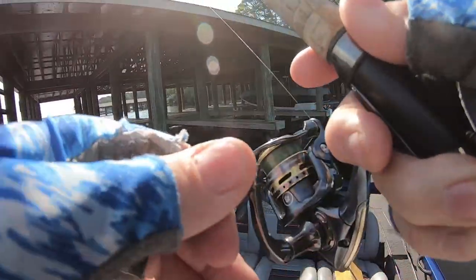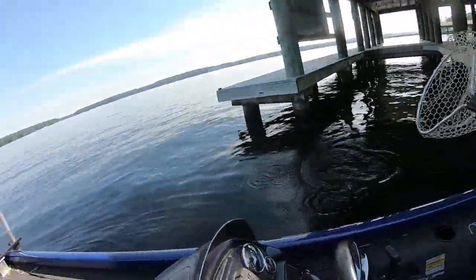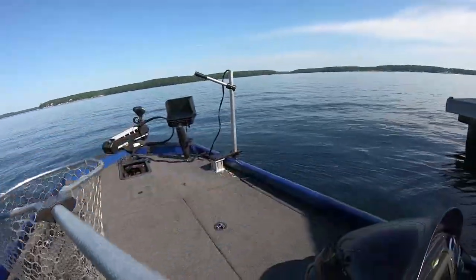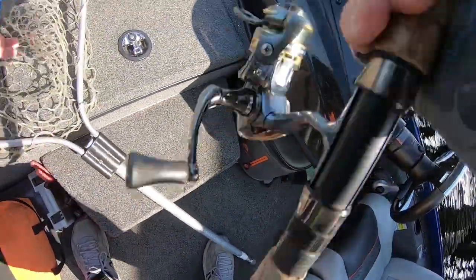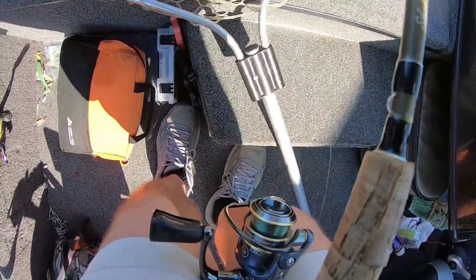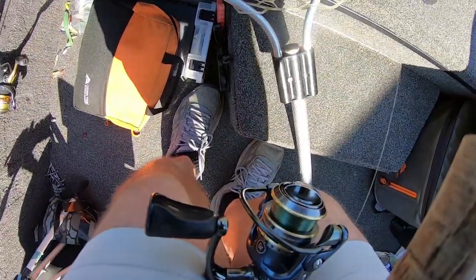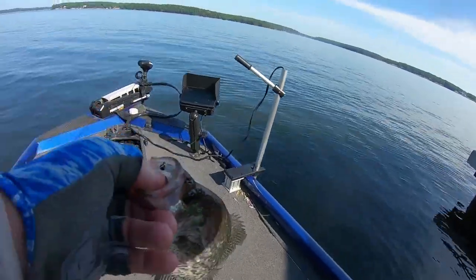All right guys, this is what I was looking for - some bigger crappie. I'm sitting in 25 foot of water. Come here, he's a decent one - oh come here, stop it! Well, are you thinking you're gonna grab a hold of him, or you're gonna let him flop around all day?